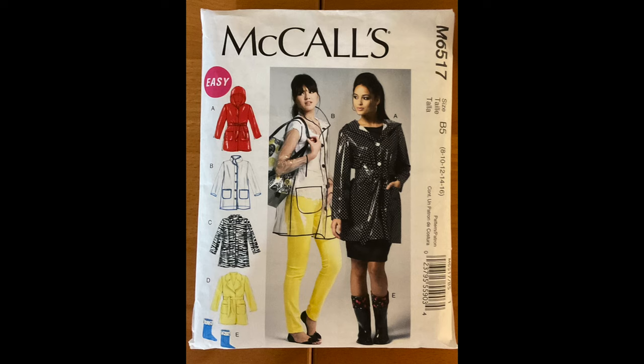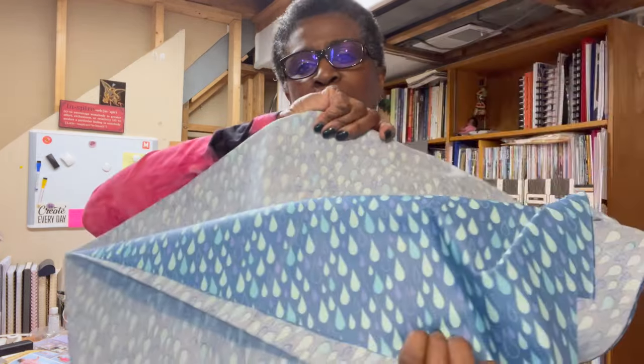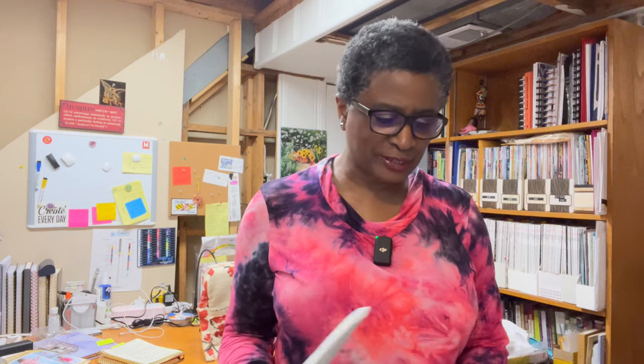The first thing is this project I've had ready for years — McCall's 6517. It has different versions of a rain jacket and you can make rain boots too. I'm interested in View A, which has a hood. I've not even cut this pattern yet, and I've had it for many years along with this fabric. It's a laminated fabric with raindrops on it, so I'll need to pay attention to the direction I cut. I've never sewn with laminated fabric before, but the back is pretty smooth and I do have a Teflon foot, which I understand is what you'd want to use.